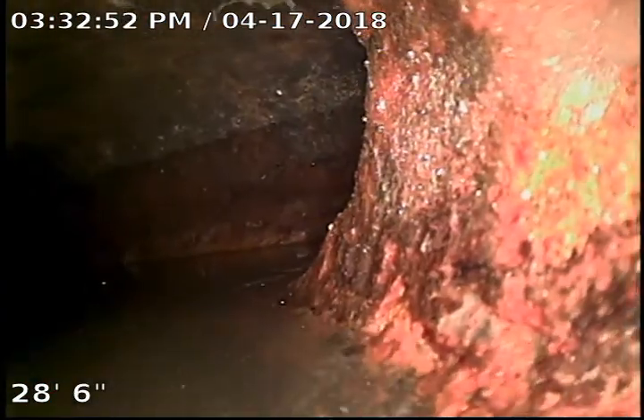If you look at the sides of the pipe — actually, maybe we do need to shut it off. It's kind of filling up and rolling pretty good here. Right here you can tell it's cast iron by looking at it.